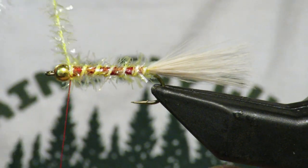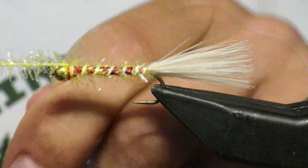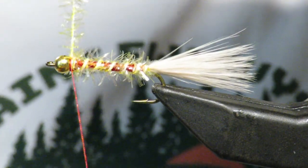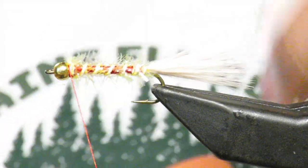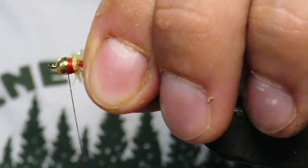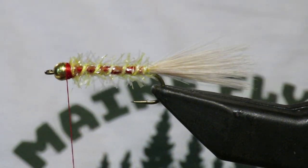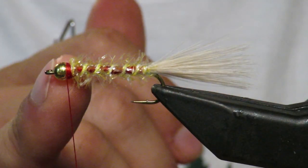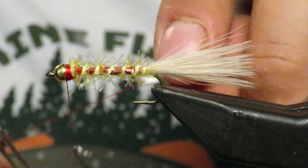Try to catch it right on top, cinch it down out front, and trim the excess. Then I'll build up a little red hot spot — it's really just a thread dam more than a hot spot, I would say, but whatever.